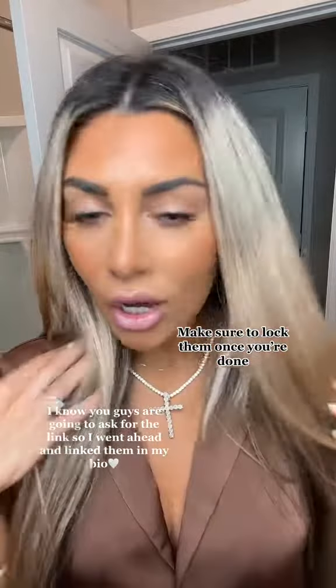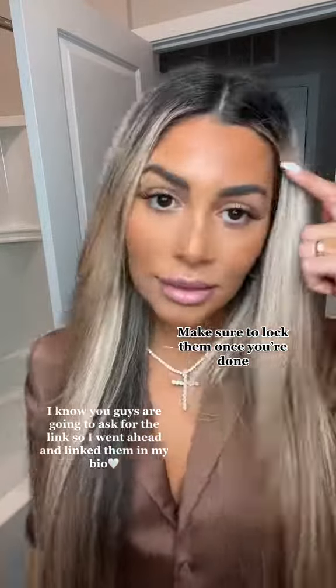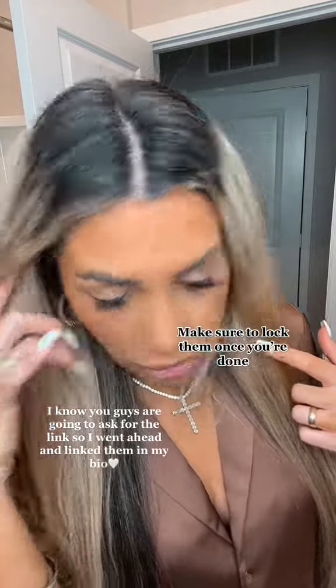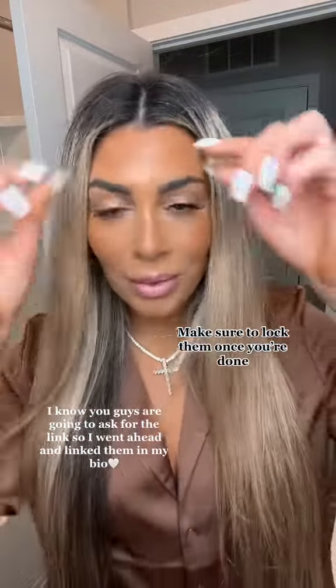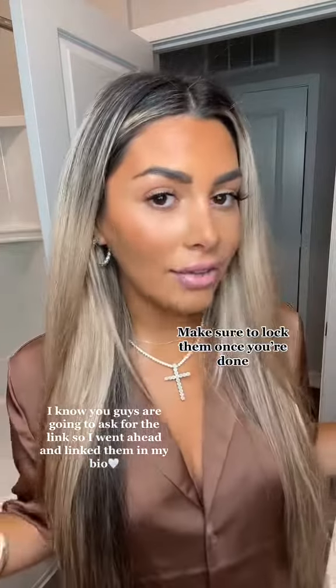I didn't show you the full look — this is how they look all done. I'm obsessed. You can't even see that I'm wearing fake lashes. You can't see anything on my eyelid since you apply them underneath, and I love that — that's like the best part.